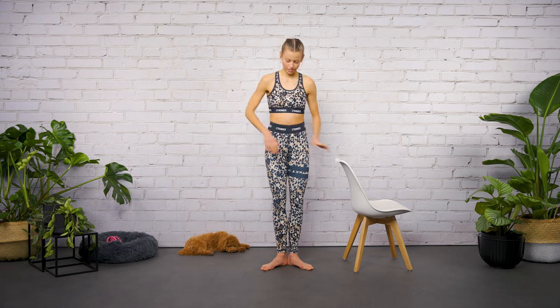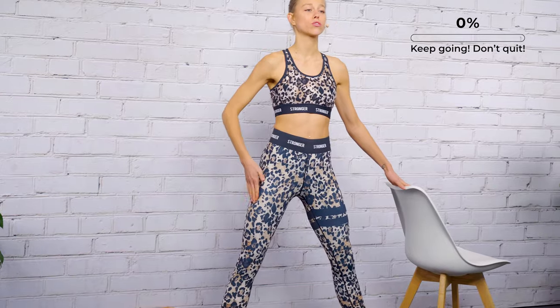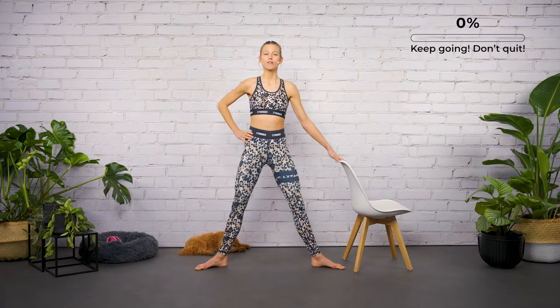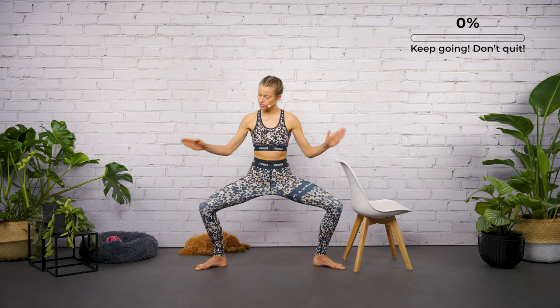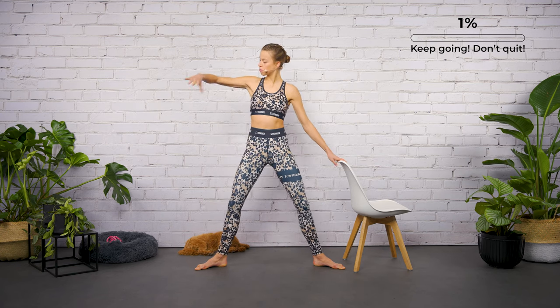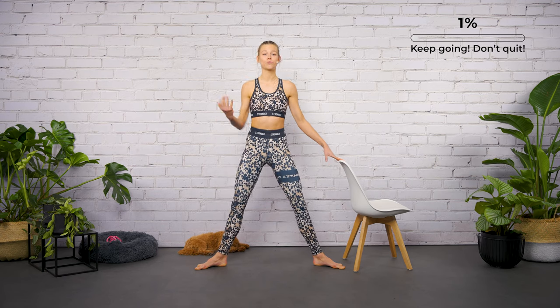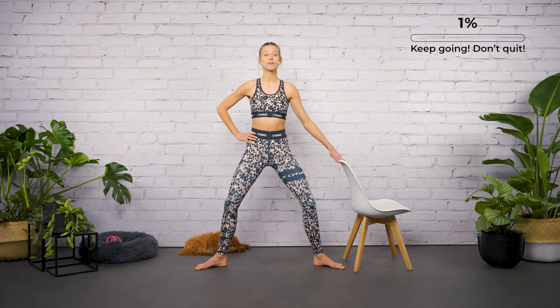All right guys, let's start the workout. Open your feet more than shoulder-wide, let's start with the ground position. Bend your legs for two and stretch them back for two, push your knees to the side, your toes are looking also to the side. Keep your shoulders above your hips. Bring your hands into your sides. I'm working inverted for you, so my right leg is your left leg.